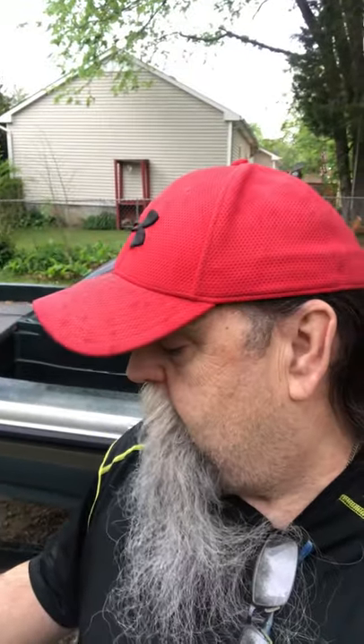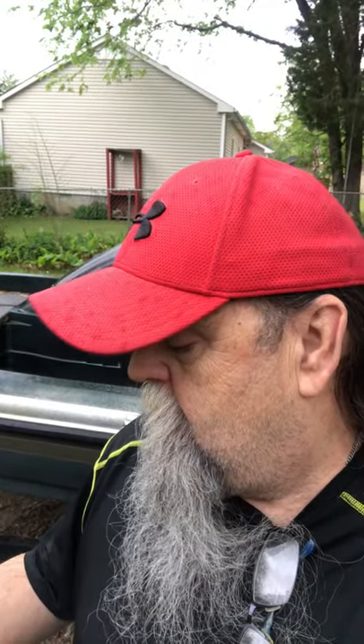Hey YouTube, Captain Fizziteria here y'all. I got my Alien Gear Holster in the mail. Doing this short, want to tell everybody, let them know about it. I'm going to do an in-depth review on it y'all, so be sure and go check my video when I get it out.